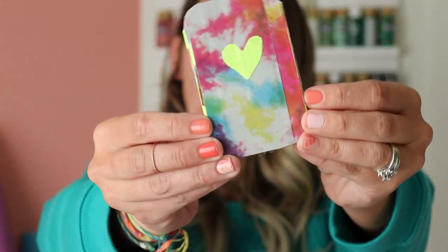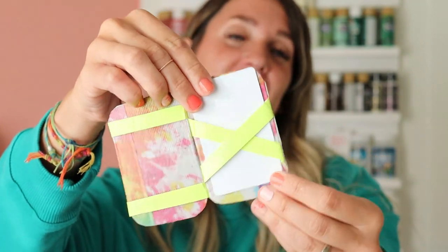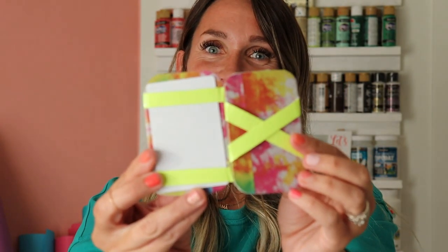Hey, I am Kimba and I blog at a girl on a glue gun dot com. Today I have a fun craft called a magic wallet. When you open it up, you can insert a gift card, your library card, or money, and then if you open it up the opposite way, it has swapped to the other side.